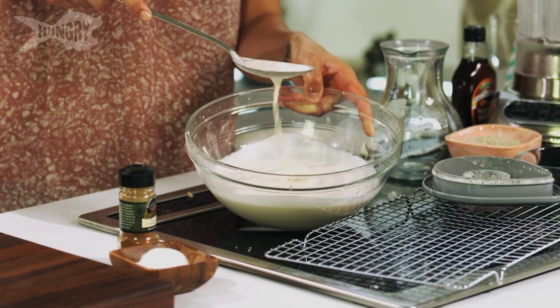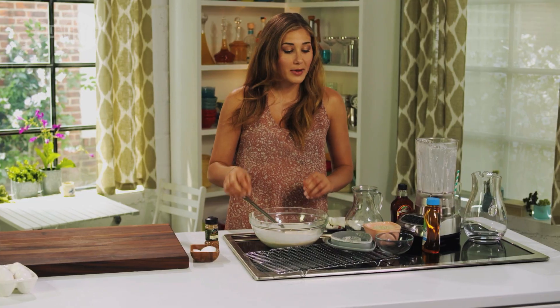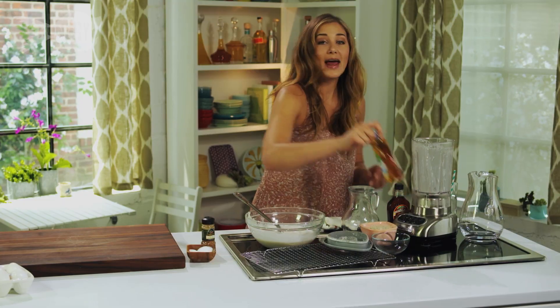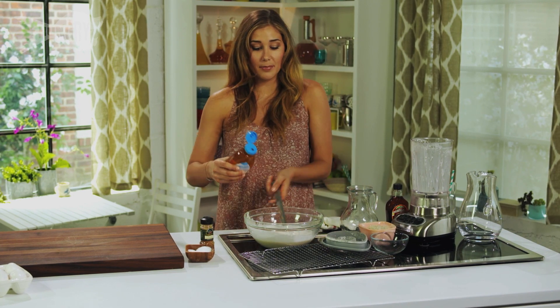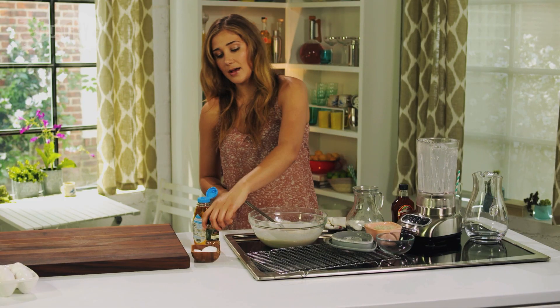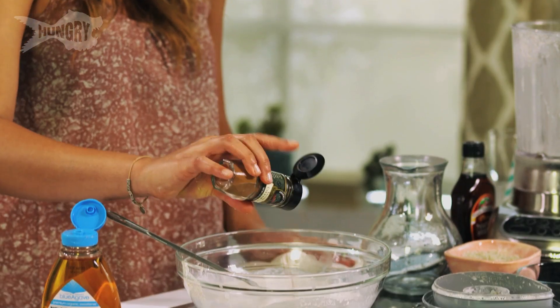I've got this beautiful, silky almond milk. And to this, I'm just gonna sweeten it up a little bit and give it a little bit of flavor. I'm gonna add a pinch of gray salt, two teaspoons of agave syrup, and a couple dashes of cinnamon as well.